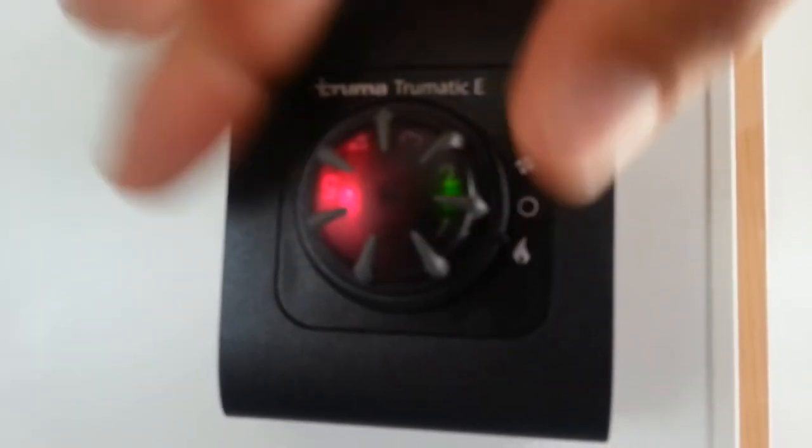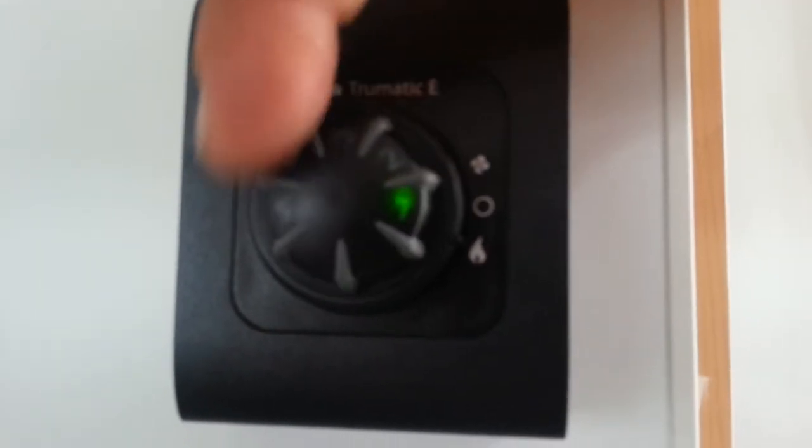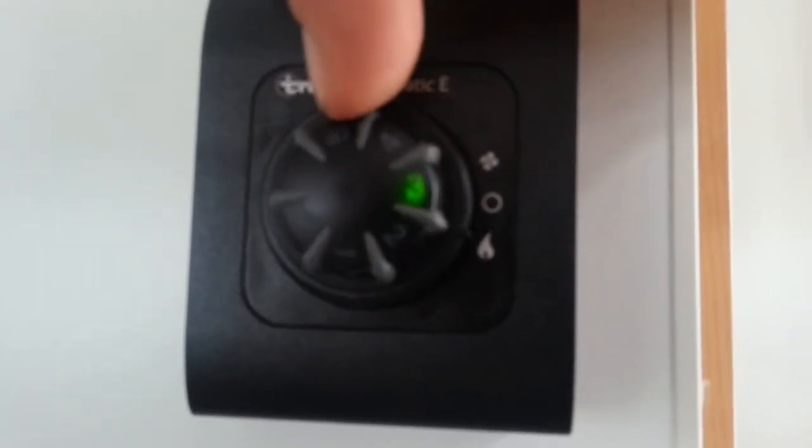Turn it off. If we want to fire it up, we turn it to the flame, and then we turn our fan up and down accordingly.